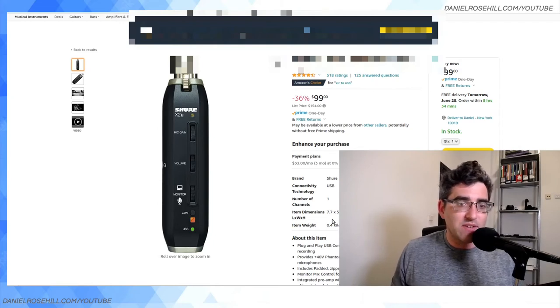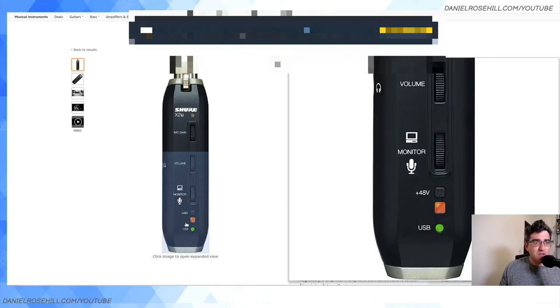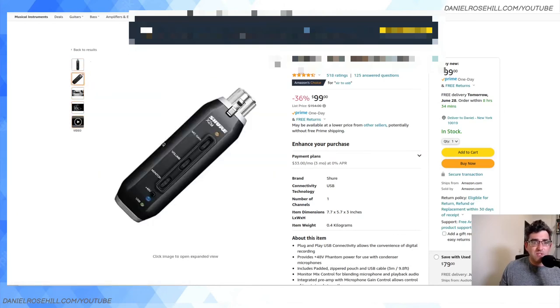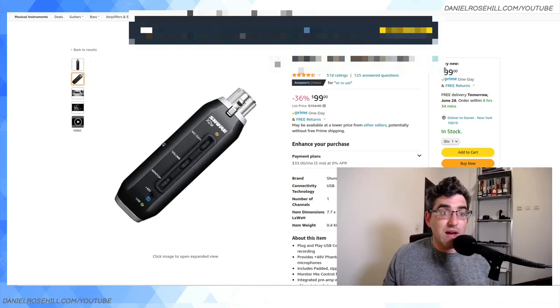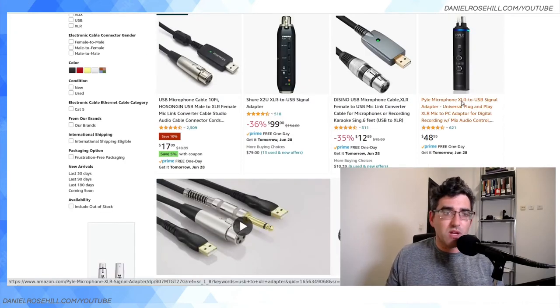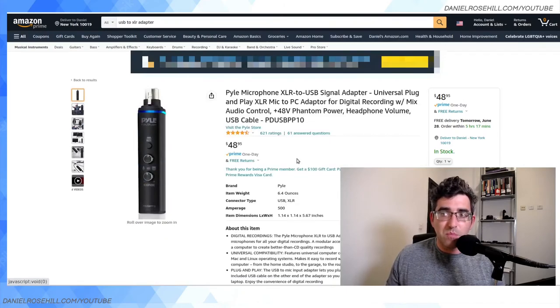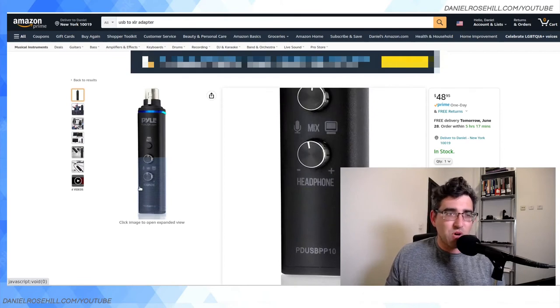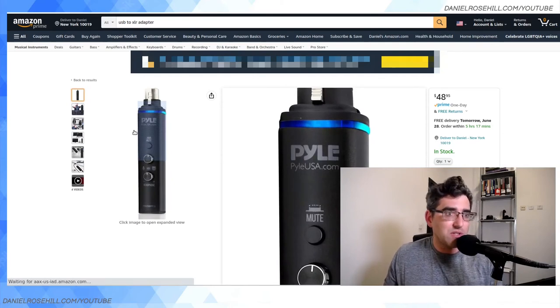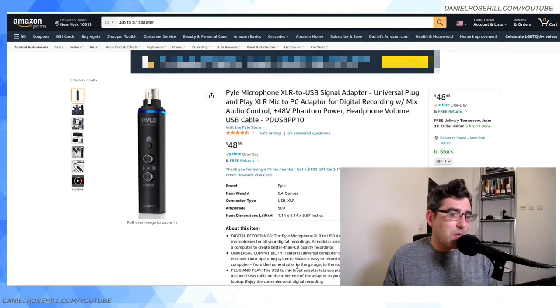These adapters are much smaller than even the one-channel Behringer interface, yet they have trim wheels for monitoring gain and microphone gain. As you can see here — I'll minimize myself for a second — it's got a 48-volt switch. On the output side they all seem to terminate in USB-C, presumably to keep the form factor small. The Pile product does the same thing. I like the ones with the 48-volt phantom power toggle, because the Pile product delivers phantom power whether you want it or not — you can't turn it off, which might bother more pedantic users.